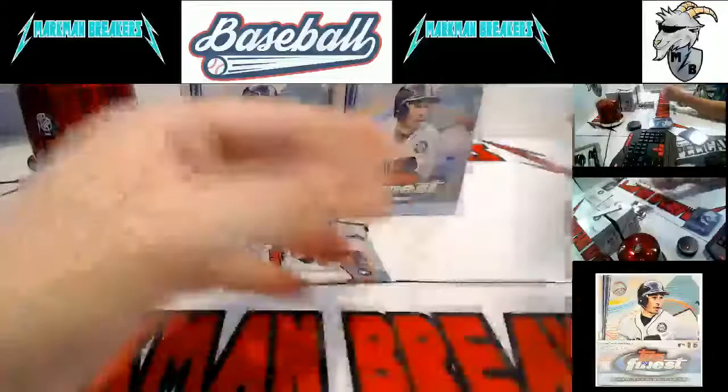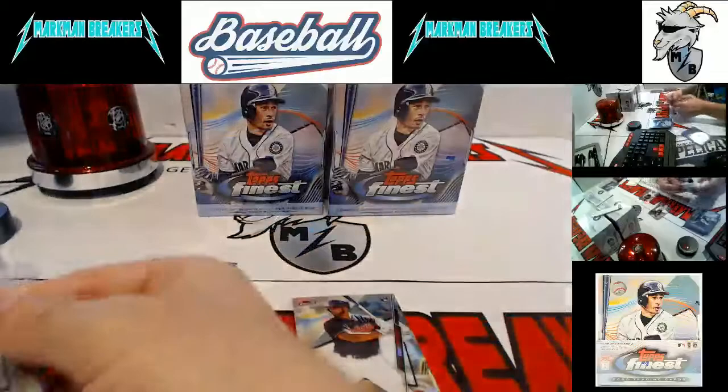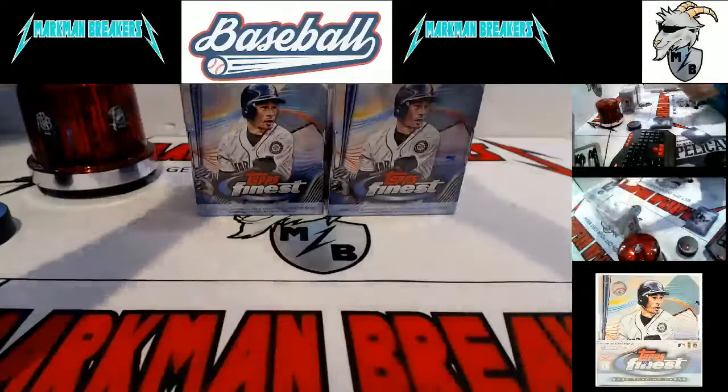Autograph pack, inner box two of box five — and it is Zach Collins, very nice, Chicago White Sox. If that were numbered or a refractor I would have hit the horn on it. It's a base, still a very pretty card — even all autographs have the refractor look to it. Zach Collins, Chicago White Sox. Bobby Bradley, Bo Bichette.